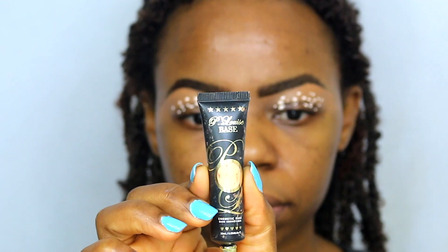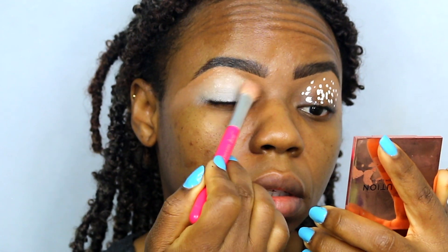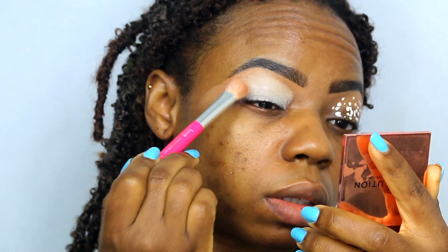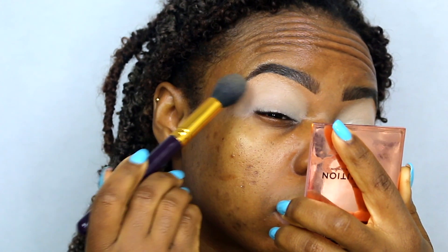So taking my P. Louise eyeshadow base and just gonna place that all over my eyelid, and then taking this fluffy brush and just blending it out and patting it in so it basically goes all over my eyelid and I'll have a blank canvas to work with.